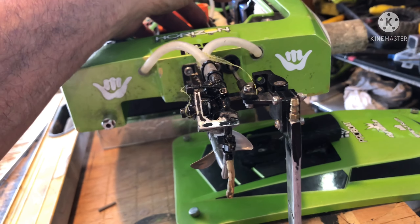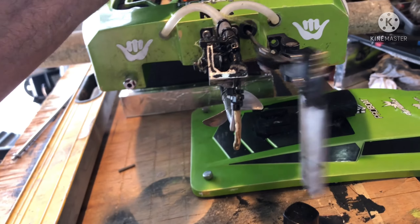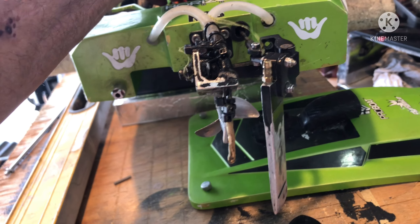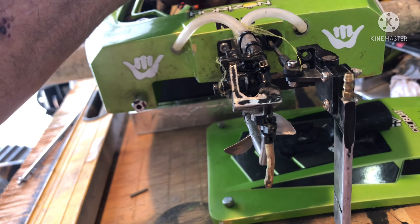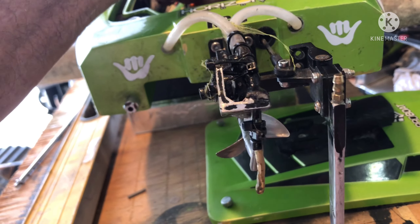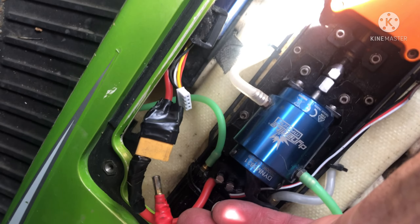I noticed when changing out the servo that the rudder kind of returns back to zero — I guess it's by the way the boat's set up. We're in for some 6S snap.